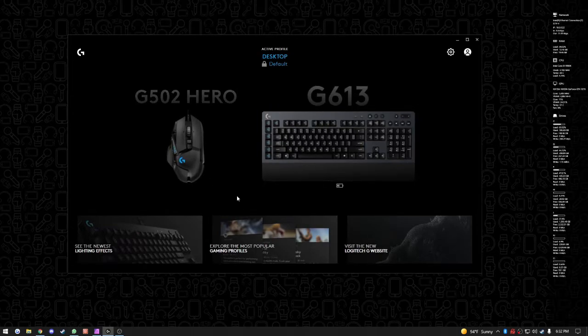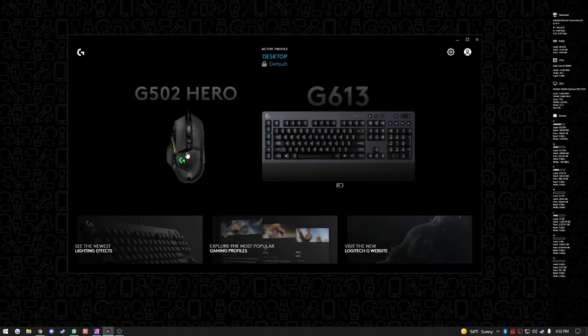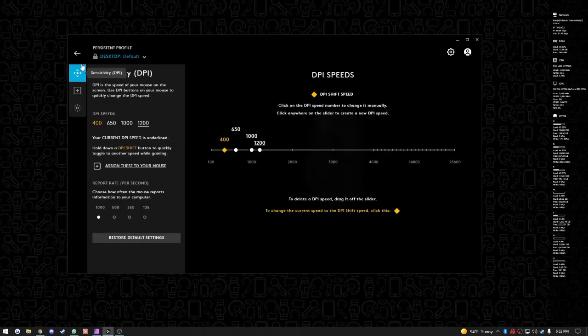Hitting into the app, this is what the Logitech software looks like. I'm also using a G613 keyboard. You get the G502 Hero which I now have plugged in. Click on it and you've got a bunch of different options, including your sensitivity and DPI settings — you can set four different DPI modes to cycle through using the buttons on the mouse.